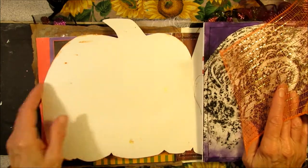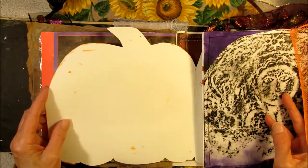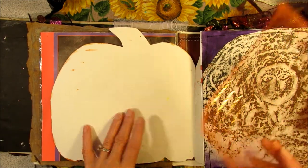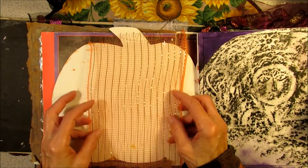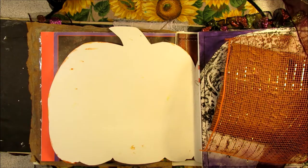I think I was going to cover this in paper, but you know what, I think I'll just paint it. I'm going to paint this and then put a big belly band on here and then slip that in there. All right, I'm going to get to work.